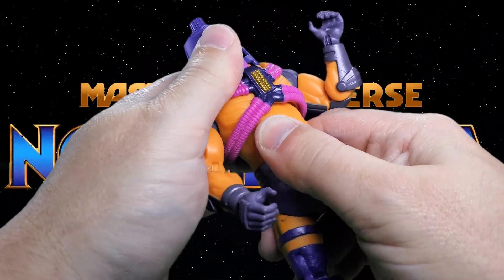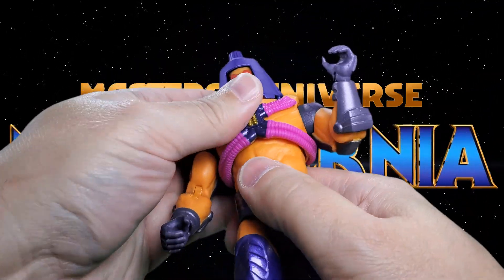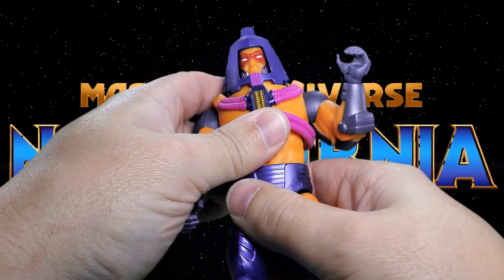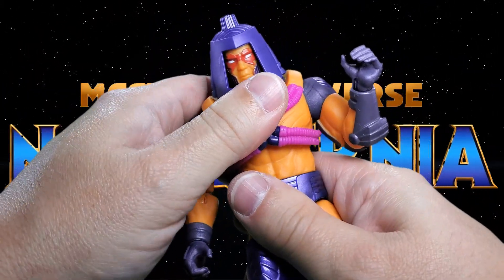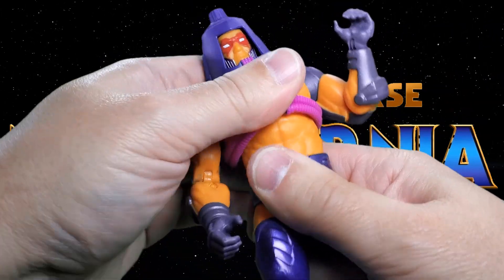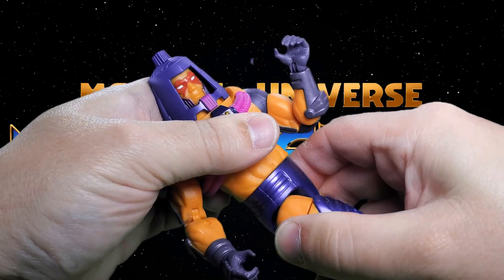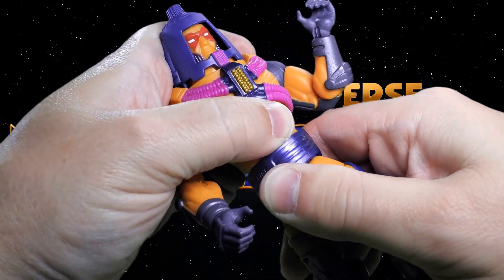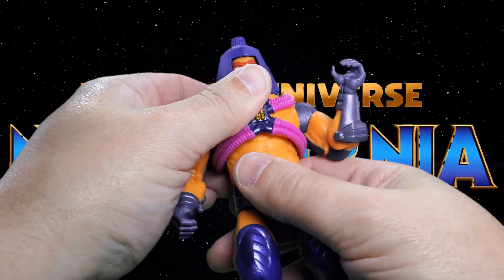The torso will twist a little this way and a little that way — it may actually go all the way around. Yes, his torso goes all the way around, which is cool. He can crunch forward and back, and tilt left and right. There's another cut at the waist that gives another 360-degree rotation there.